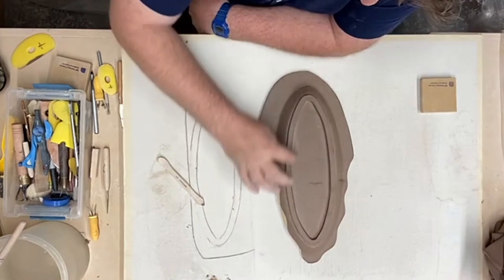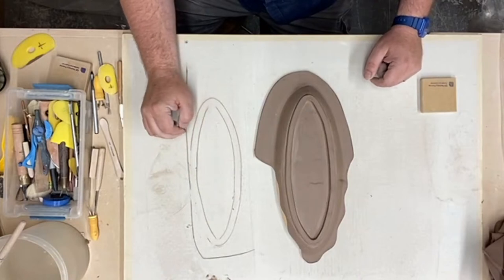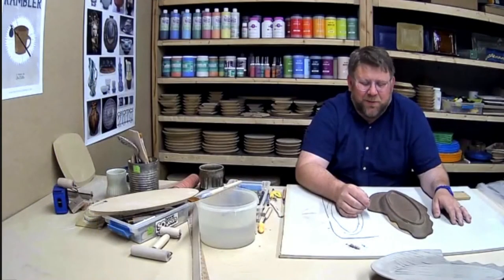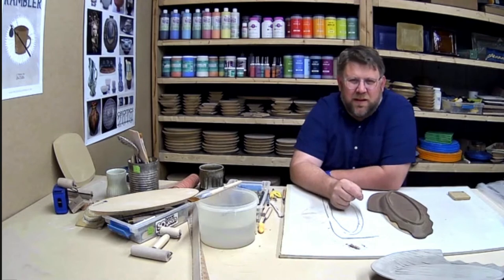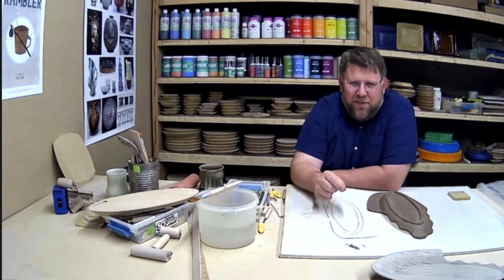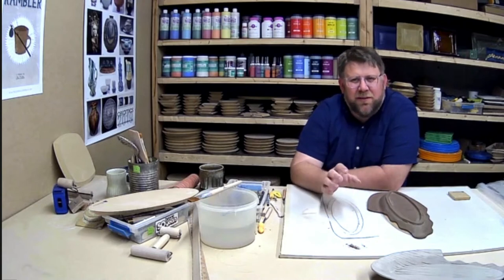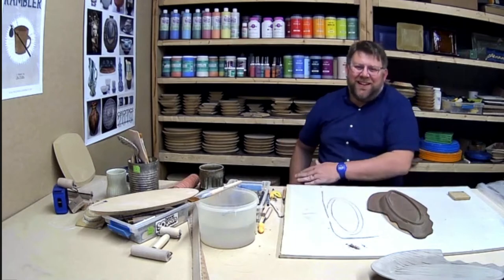Did you use just water to attach the foot, or vinegar? Just water — sometimes this clay is a little firmer than what I used yesterday, so I only add anything if the clay is a bit firmer. If you're going to add handles, would you add the foot first? Yes — add handles when the piece is leather hard. Make the handles at the same time as the platter, then once the piece is cleaned up and trimmed, add the handles.